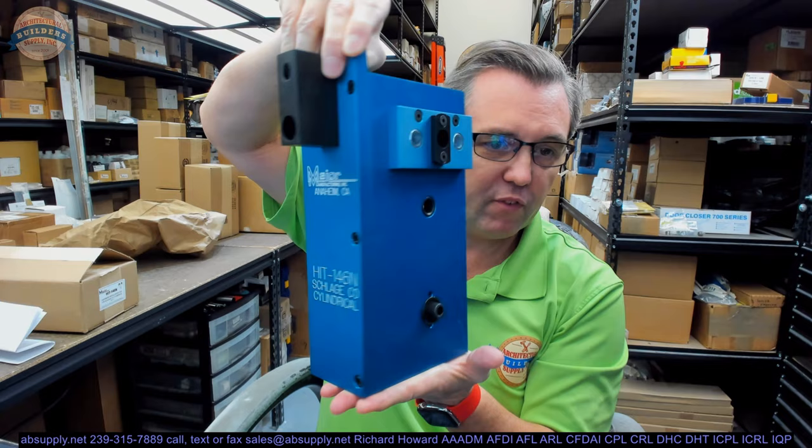What this kit is going to allow you to do, in a very forthright fashion — which is everything from Major — it's going to allow you to prep a door for the function holes, the wire run, and the door position switch for a Schlage CO series, the 100 or the 200. The only thing it won't prep will be the 2-1/8" hole — you actually need that already there in order to prep for the function holes, the wire run, and the door position switch.